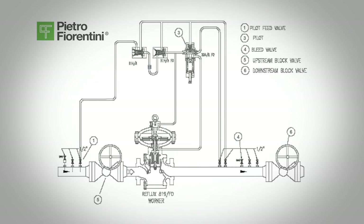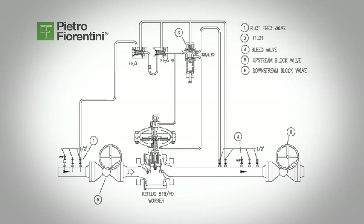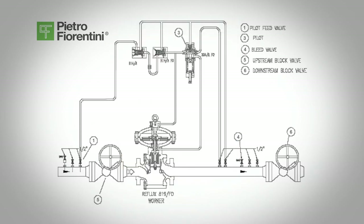After the flow stabilizes, make any final adjustment to the pilot's set screw, 3, to adjust the regulator to the desired set point. Shutdown: to keep the line in service for later use, slowly close the downstream block valve, valve 6, keeping inlet pressure on the regulator and pilot.